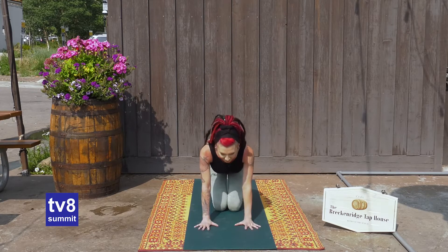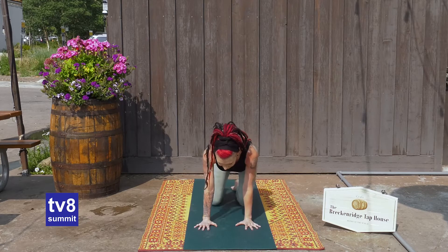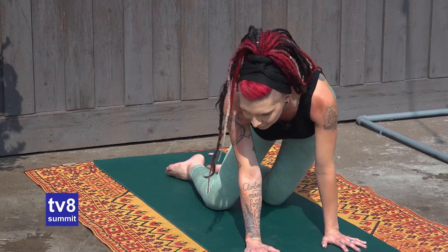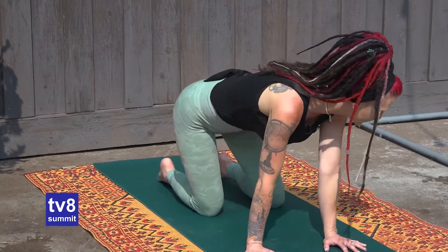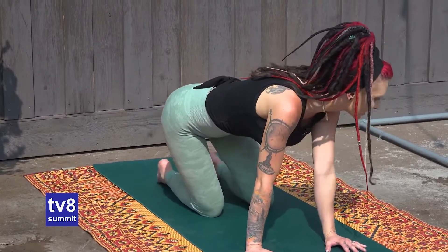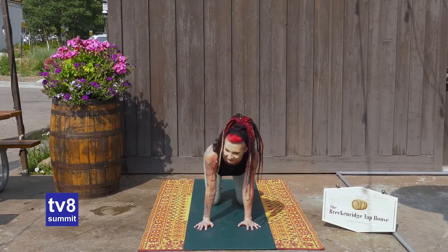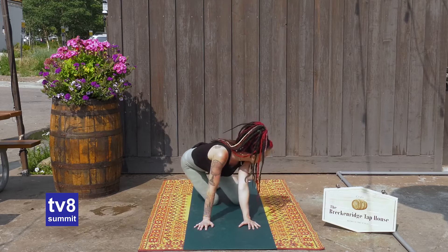From here, we're going to go on and come up to our hands and knees, bringing our knees under the hips, wrists squared under the shoulders. Take a few moments to just gently wake up today — find some movement, shifting the hips side to side, maybe looking over each shoulder, almost creating like a C or J shape with the back.